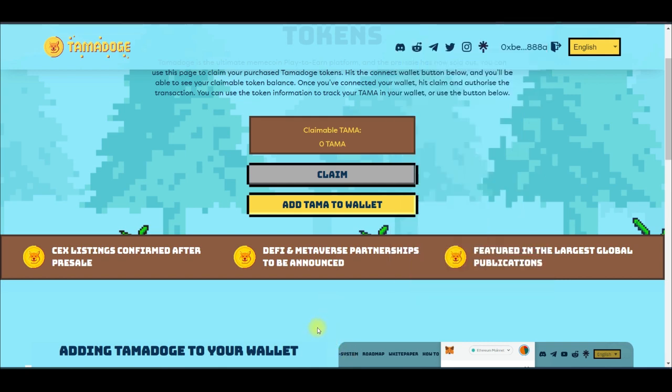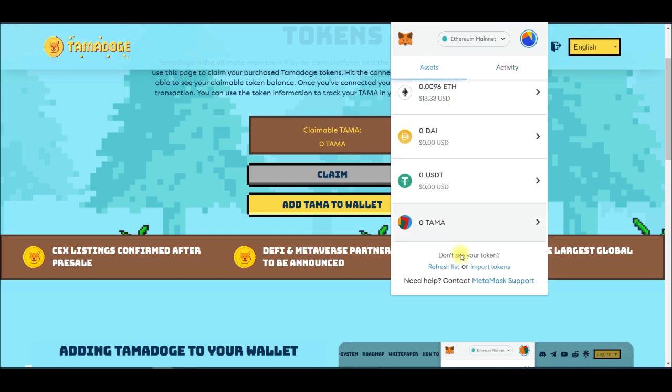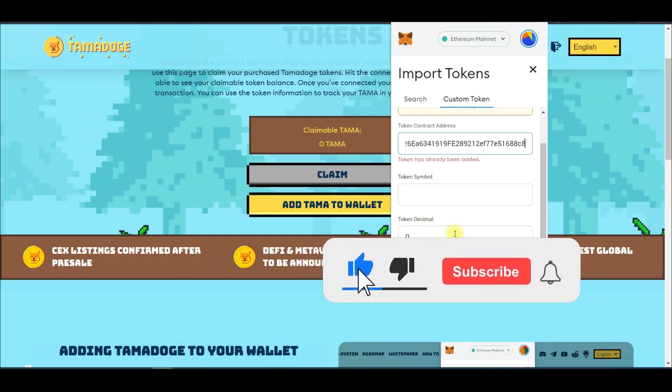Before we go to OKEx to make the deposit, I want to show you how to add the Tamadoge token into your MetaMask, because by default it is not there — you need to import it. Open MetaMask, go to Assets, and you will see an option that says Import Tokens. Click on that. It will ask you to search for the token; go to Custom Token and click on it. On Custom Token, paste the contract address — I'll leave the contract address in the video description.